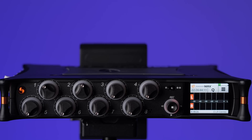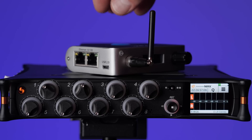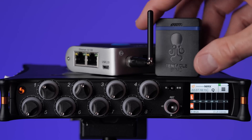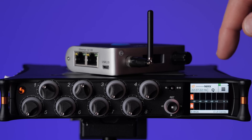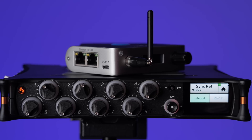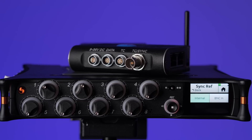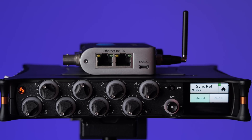One other scenario worth mentioning is if you have a wireless master clock — like the Pulse from Timecode Systems. This wirelessly re-syncs all of the timecode generators on a set every second or so, ensuring they don't drift out of sync. If you're going to do that, you make the Pulse the master clock instead of the MixPre-10T. In the timecode menu on the second page, where it says Sync Ref, change it from internal to BNC in. Then run timecode from the Pulse into the BNC timecode input on the MixPre, so the Pulse becomes the master clock and the MixPre just follows it.